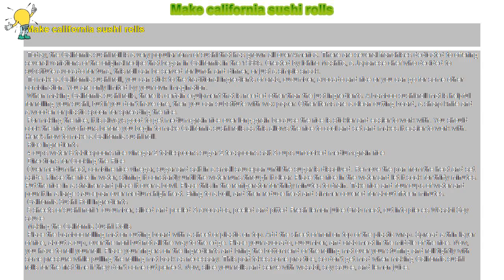Here's how to make a California Sushi Roll. Rice ingredients: 4 cups water, 6 tablespoons rice vinegar, 2 tablespoons sugar, 2 teaspoons salt, 3 cups uncooked medium grain rice. Directions for cooking the rice: over medium heat, combine rice vinegar, sugar, and salt in a small saucepan until the sugar is dissolved.